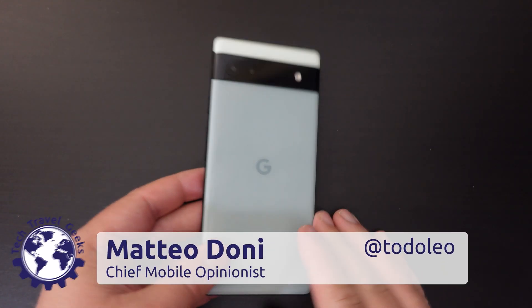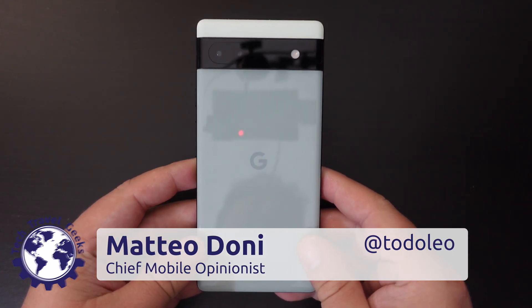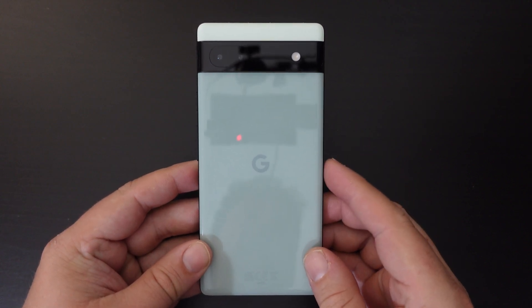Hello, I'm Matteo, the Chief Mobile Opinionist here at Tech Travel Geeks, and this is a quick how-to guide into getting the power button to work, as you would probably expect, on the Google Pixel 6a.